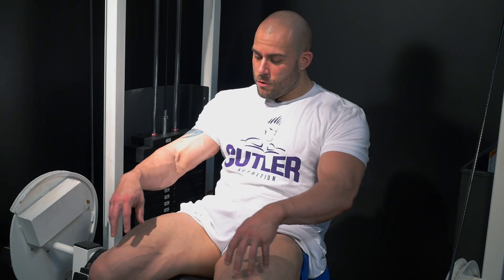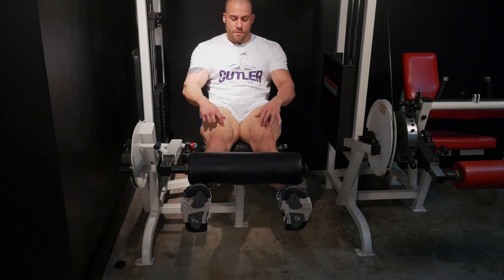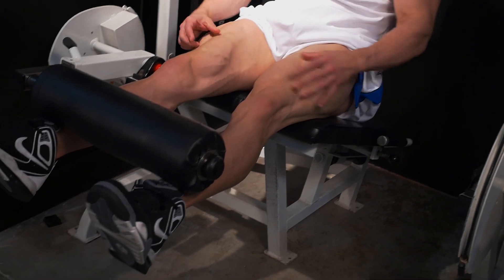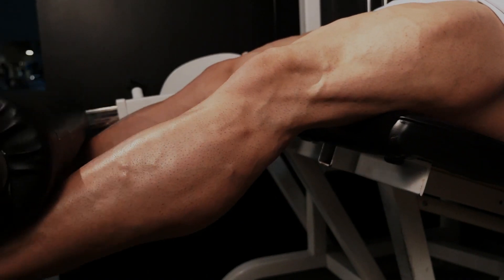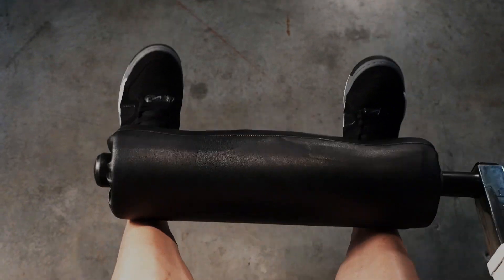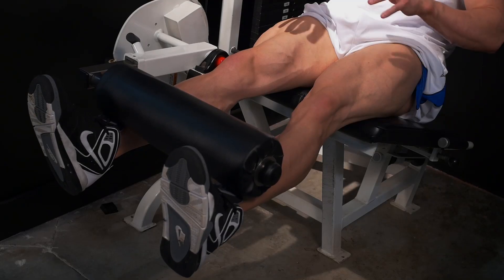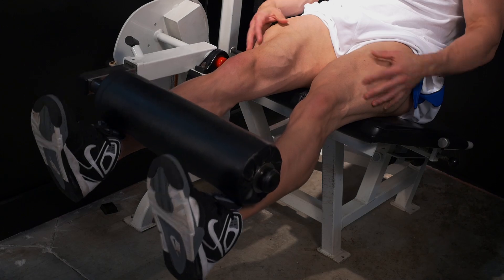When you're doing your quads with the leg extension, pointing your toes in is actually going to activate your teardrops. I tend to keep my feet straight to hit my overall quad muscle, and sometimes I'll turn them out to hit my outer sweep. It depends on what kind of imperfections you have on your quads. I tend to have a smaller teardrop, so I can turn my feet in as I go through the motions.